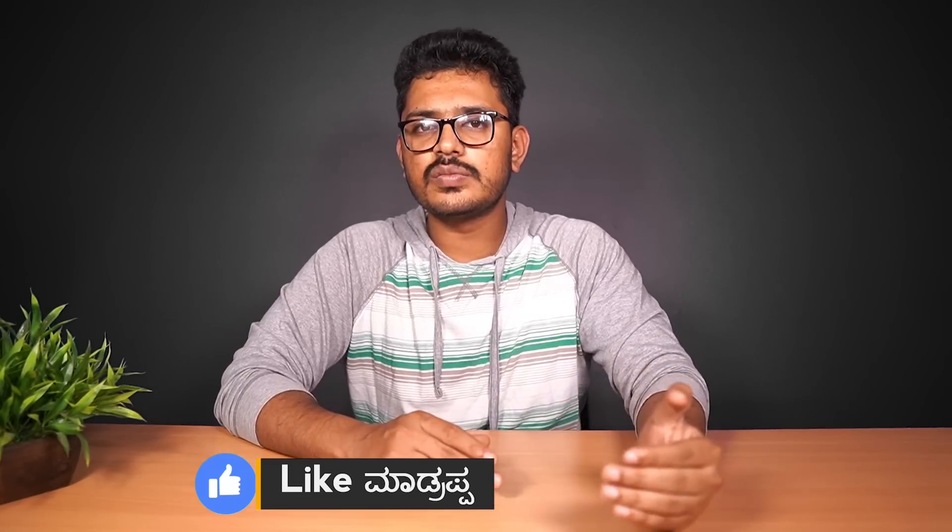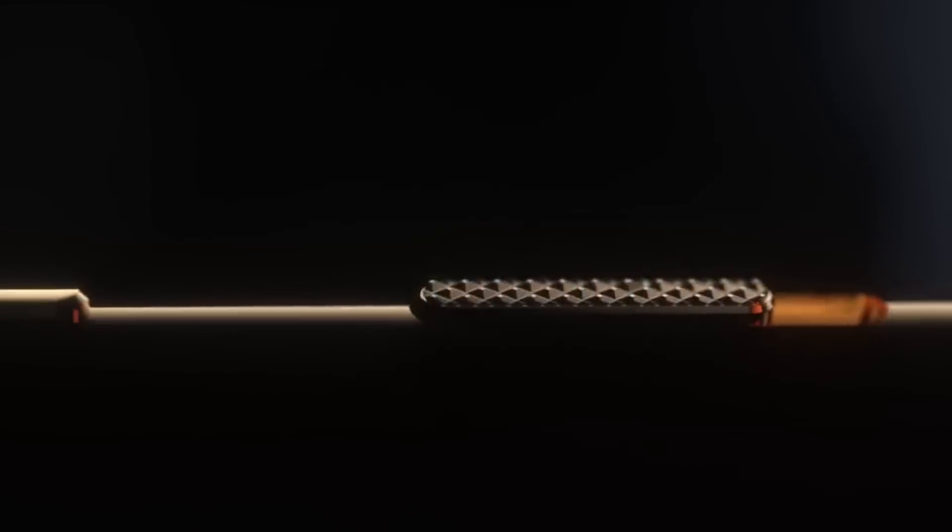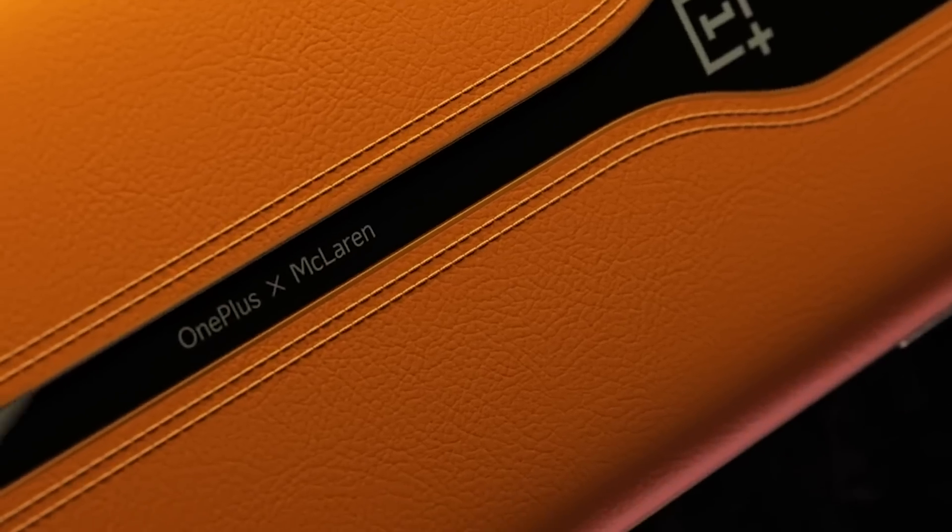First of all, we are going to talk about CES — the Consumer Electronics Show, which happens every year. This is the concept phone display shown at this concept phone.